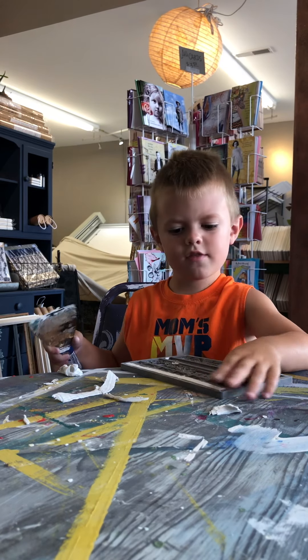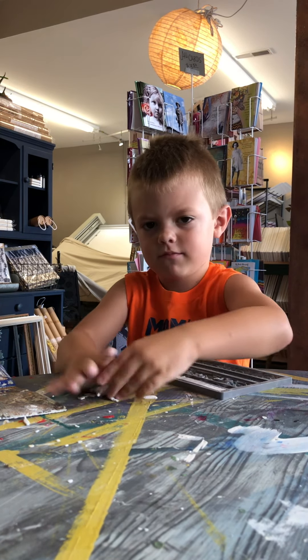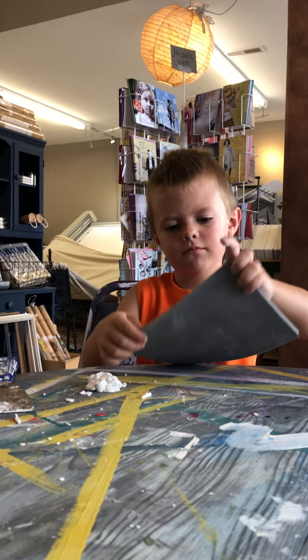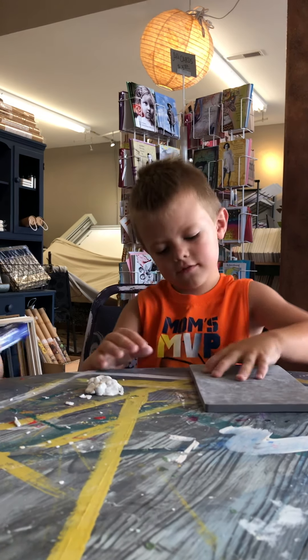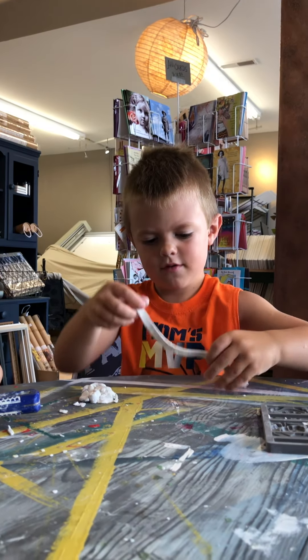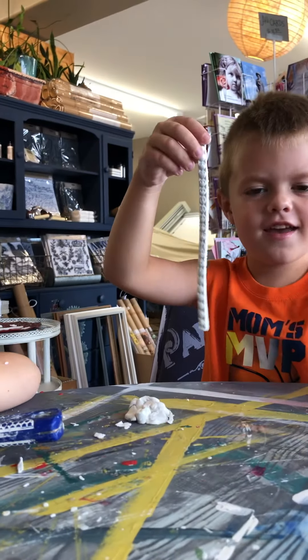And then what do you do? You easily roll this up in a ball. And now you leave that alone and you flip it over. It's stuck, so you easily peel it out. Can you hold that up and show us? Wow, and you did that all by yourself.